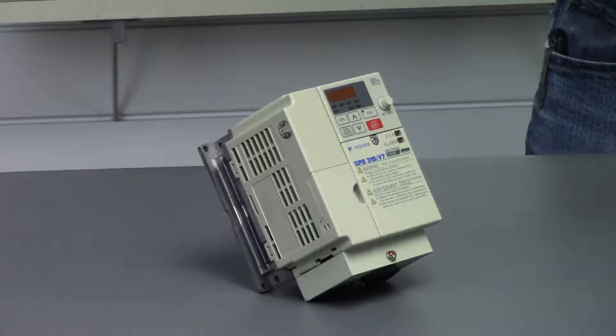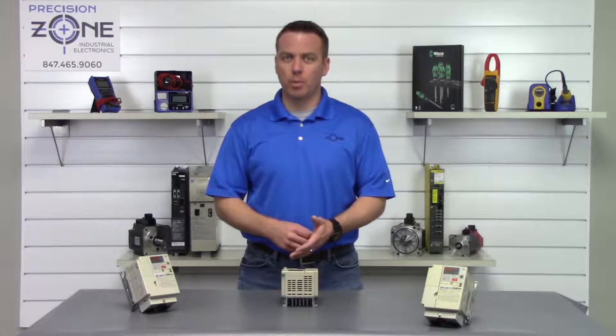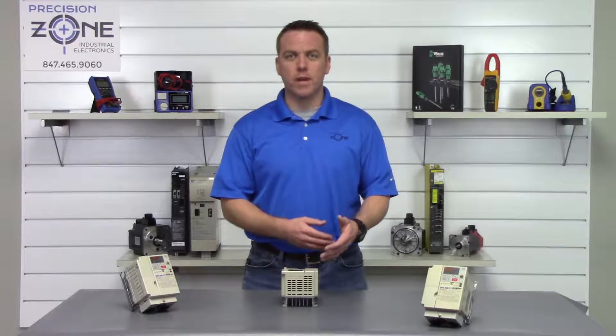OL-3 is an overload alarm. You'll want to check the wiring to the motor and check the motor for a phase-to-ground short.